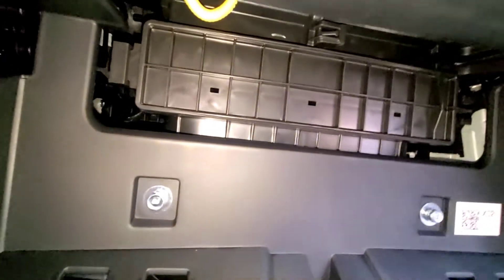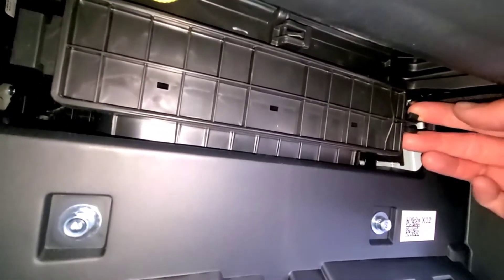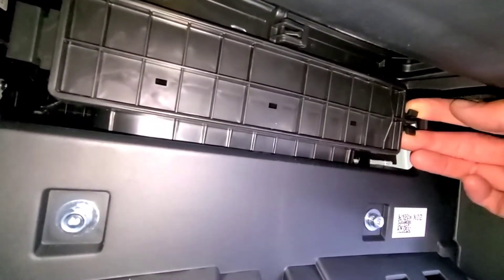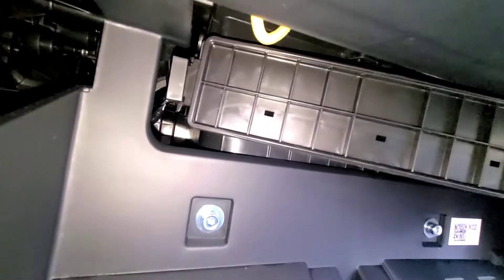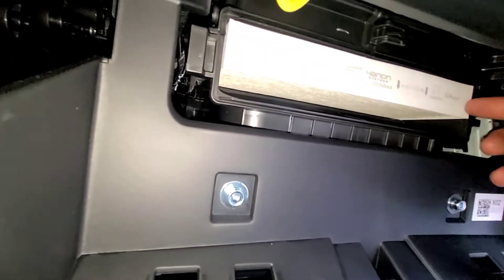The cabin filter is in this compartment right here on the right side. You're going to squeeze these clips together, then pull it to the right, and the door will come off.